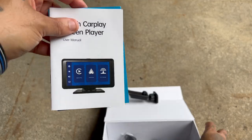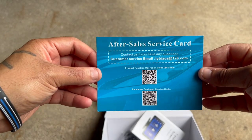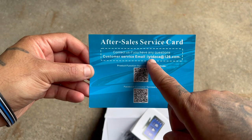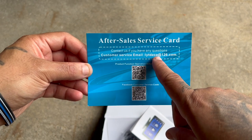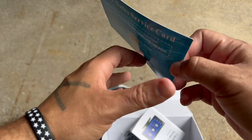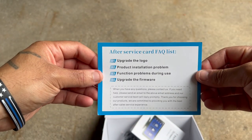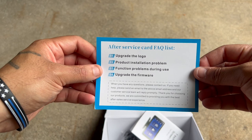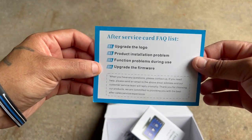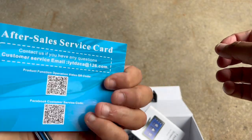Here are your instructions. If you need any help, this is the company you're going to reach out to — LYTDZCA at 126.com. After service card, product installation problems, whatever. If you have any issues or need to upgrade your firmware, you go to this website.